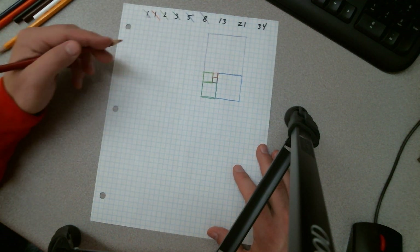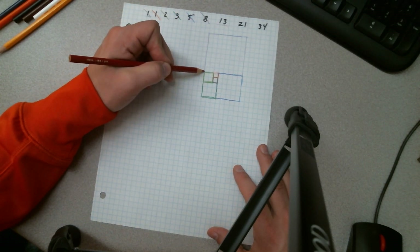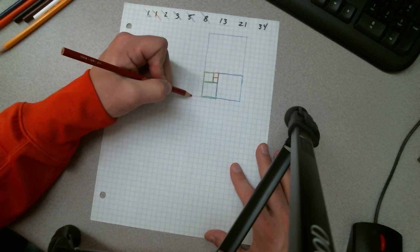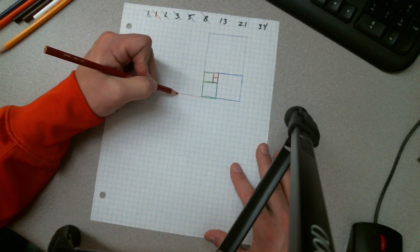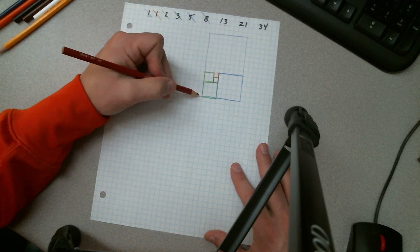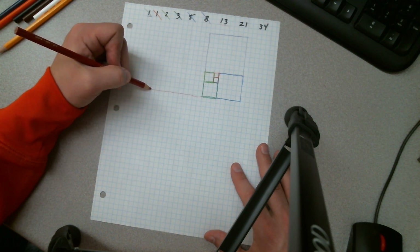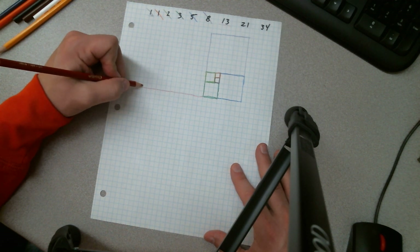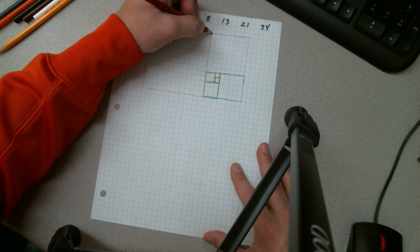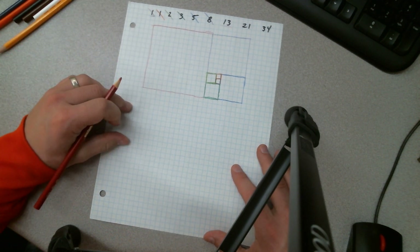Going back with red, now we need a square of 13. This whole side length is eight plus two is ten, plus three is thirteen. So I count out thirteen units, double-check it — one through thirteen — go straight up from there, line it up, and we have our thirteen by thirteen square.